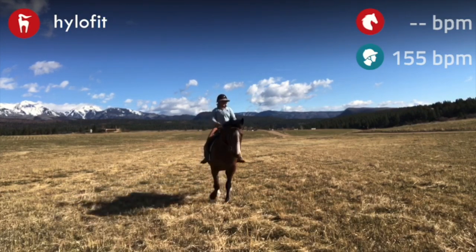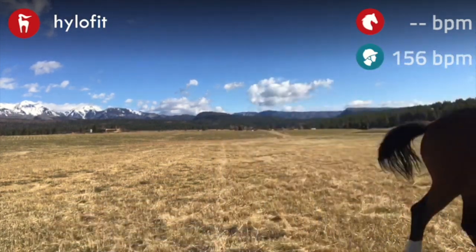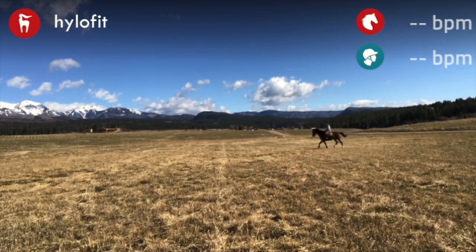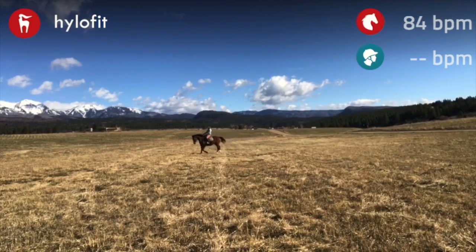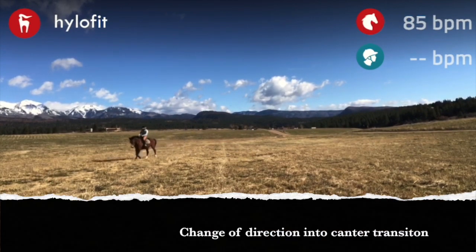Always make your horse go straight, and then continue. So after you do a lateral movement, always make sure that you get your horse to go really, really straight.